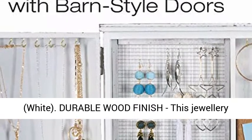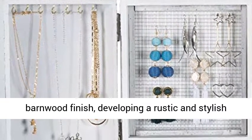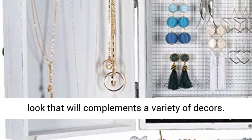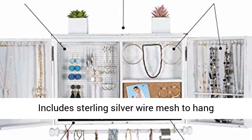Durable wood finish — this jewelry organizer is made out of real wood with a brown barn wood finish, developing a rustic and stylish look that complements a variety of decors.